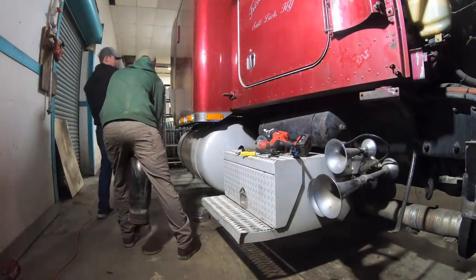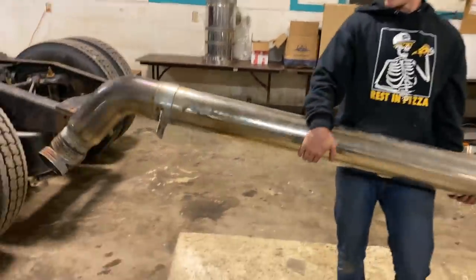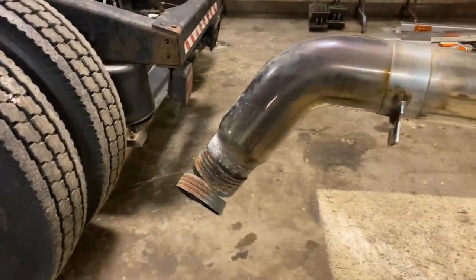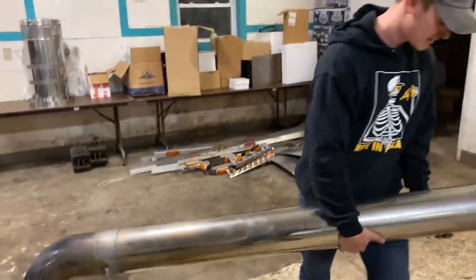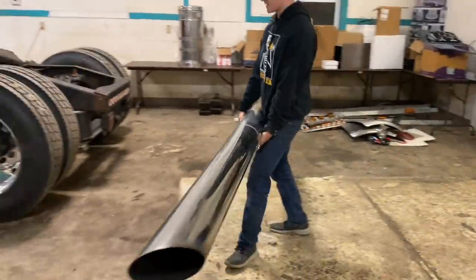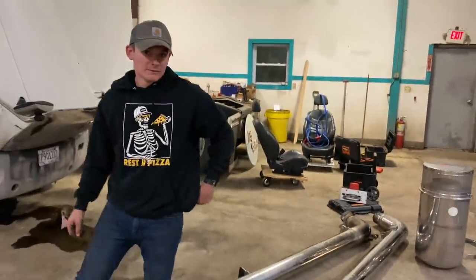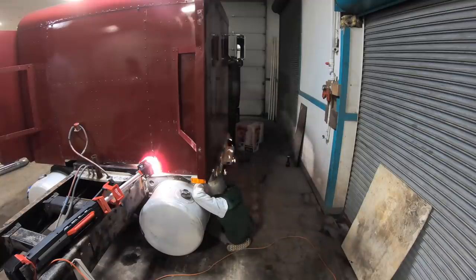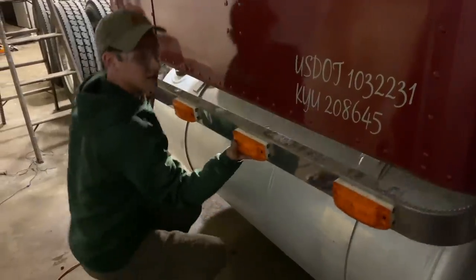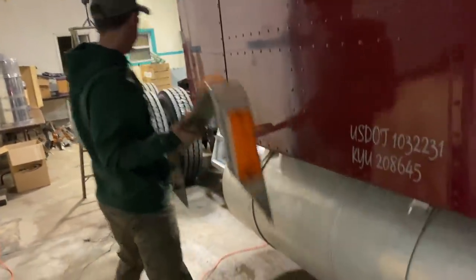Got it off. This one was a little more difficult — we actually had to cut the flex because it was just corroded together, but we got it off. I think that's the last piece of the night.